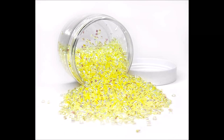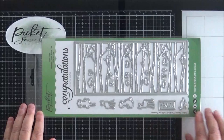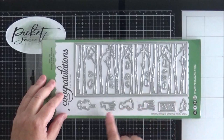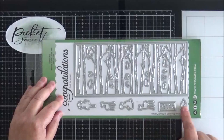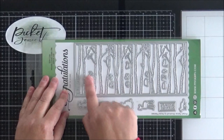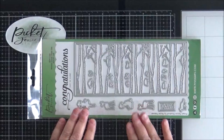Continuing on with the slimline products, this is the Woods Cover Plate die — a full slimline size cover plate that cuts a wood trees background, a really pretty die. You've got all these additional dies as well to help you create your scene: little people, deer, a rabbit, some birds, and some other dies included here, so it's fantastic for forest scene building.